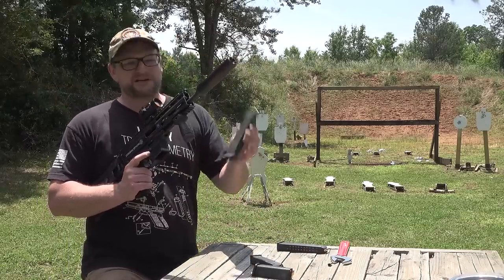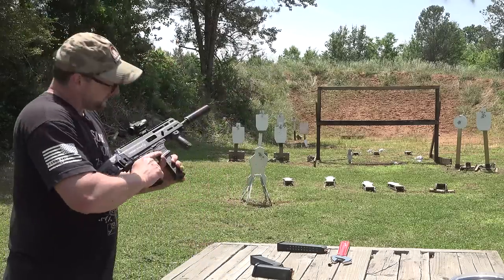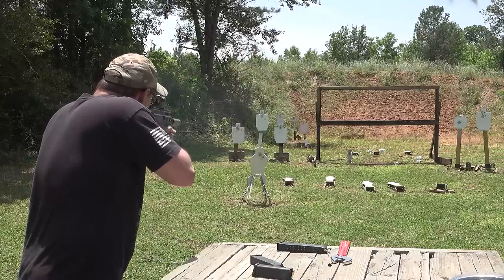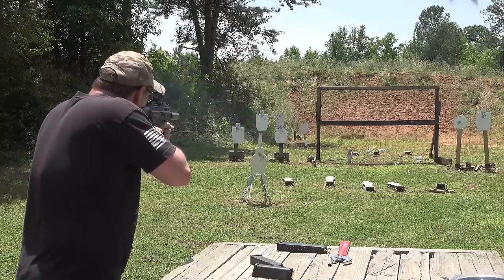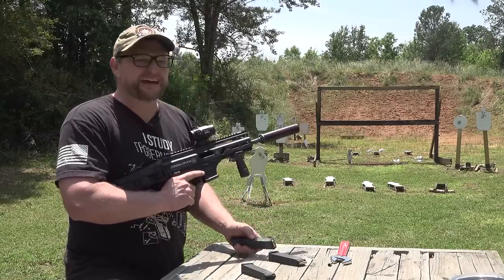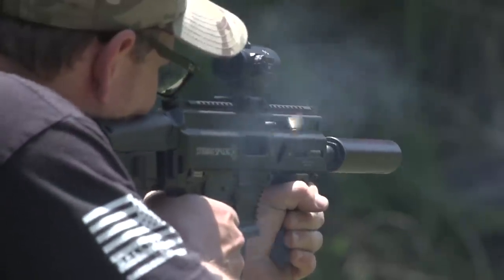Now we're going to add another variable. We've got a PMAG 27-round Glock magazine — this is the first PMAG that we've run. Up to this point these have all been Glock OEM magazines. So let's try out a PMAG. Nice gun. Gentle recoil impulse. Ridiculously accurate. Easy to shoot. That didn't lock the bolt to the rear that particular time. A little gassy on rapid fire — granted, I'm also getting some spread because I'm trying to shoot really fast and I'm probably not as accurate as I could be, with a few groups opening up a little bit.